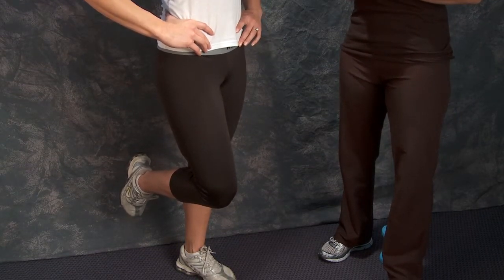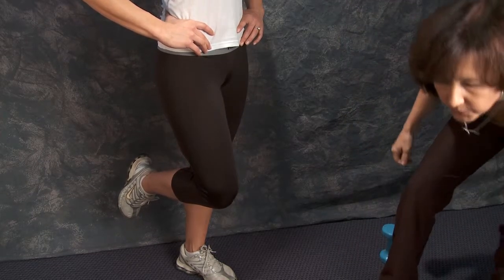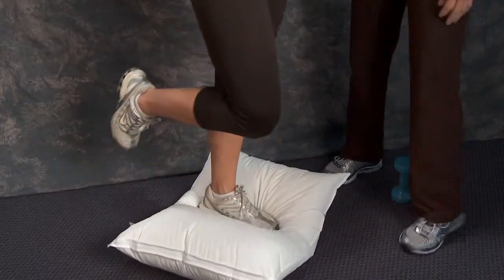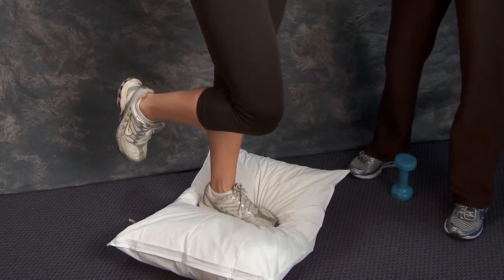You can progress this by trying to balance on a pillow. If the floor feels too easy, you make the surface a little bit unstable, and that allows you to work your ankle muscles a lot more — it's a little tougher.